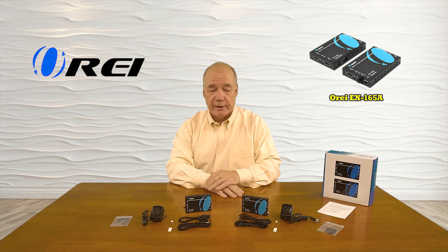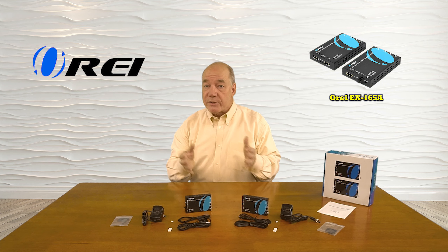In addition to that, the product features ARC audio pass-through capabilities, which allow you to strip the audio from the HDMI media stream and send that to a home stereo system for that full theater experience.